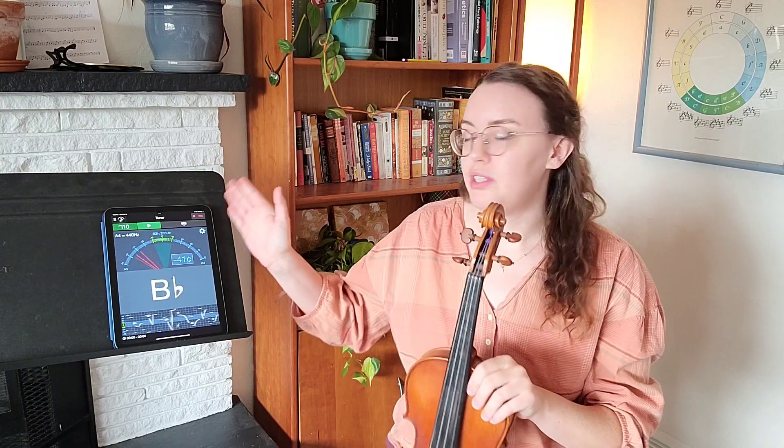I recommend tuning the instrument daily. I am using an app called Sound Corset. It's free and it's my favorite app for tuning instruments in the string family.